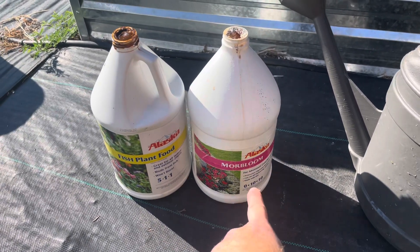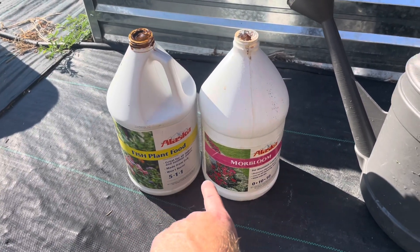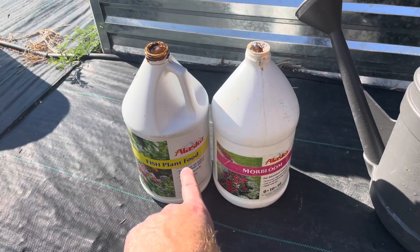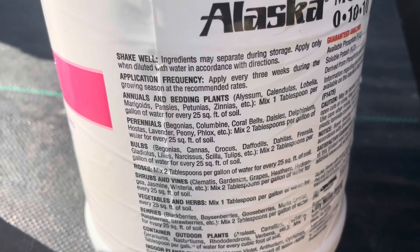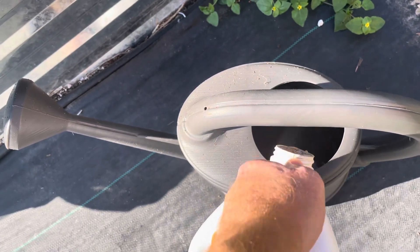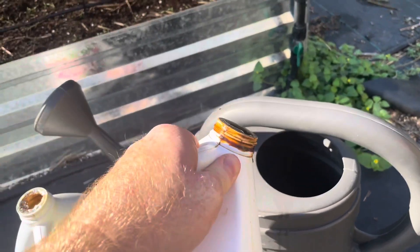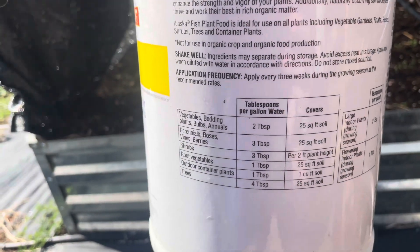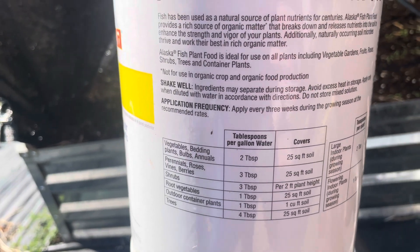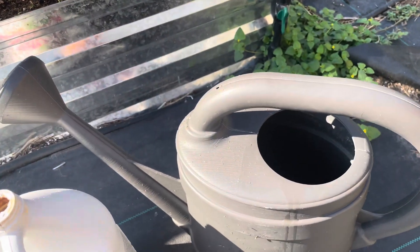You really want more along the lines of the 0-10-10. I'm going to add just a little touch of the 5-1-1, so it'll probably turn out to be like a 2 or 3 nitrogen with a 10 and 10 for phosphorus and potassium. The 0-10-10 says two tablespoons per gallon, and this is a two-gallon bucket, so that's roughly three or four tablespoons. For the fish fertilizer, it's one tablespoon per gallon for root veggies, but I'm putting less than that — about one tablespoon.